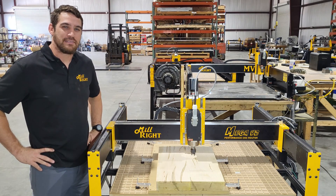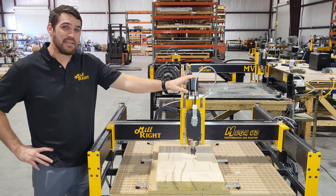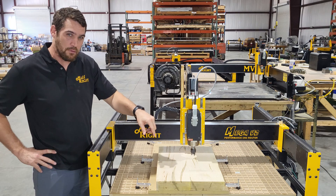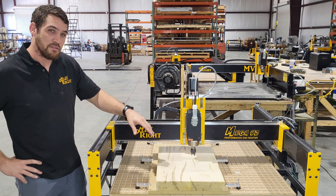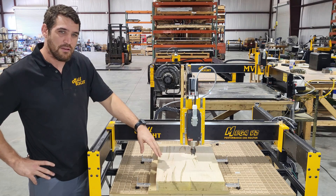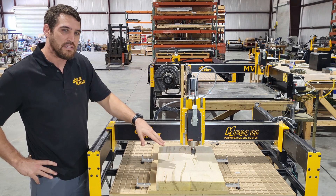Hey everybody, it's Derek with Millwright CNC. Today we're going to use the Mega V2 to cut a Telecaster guitar body out of ambrosia maple. We're going to start by surfacing this because we bought it two inches thick and we're going to plane it down to about 1.75 inch.